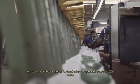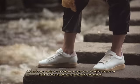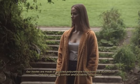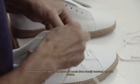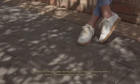The soles are handcrafted in Portugal using responsibly sourced super crepe. Our insoles are made of recycled polyurethane foam from the automotive industry, ensuring comfort and durability throughout. And last but not least, our laces are made from locally sourced organic cotton.